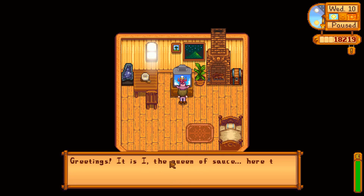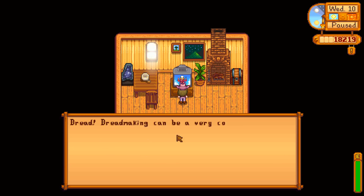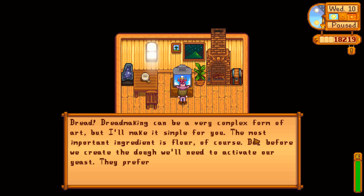The Queen of Sauce. Greetings, it's I, the Queen of Sauce, here to teach you a new mouth-watering recipe from my secret cookbook. This week's dish: bread. Bread making can be a very complex form of art but I'll make sure to make it simple for you.